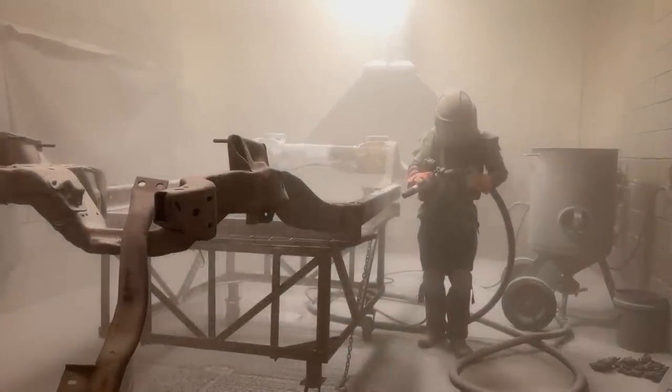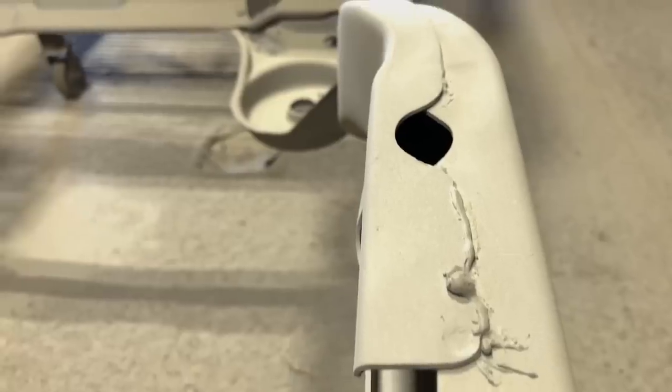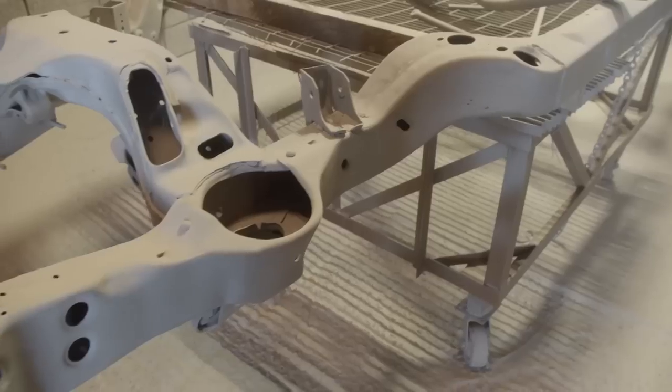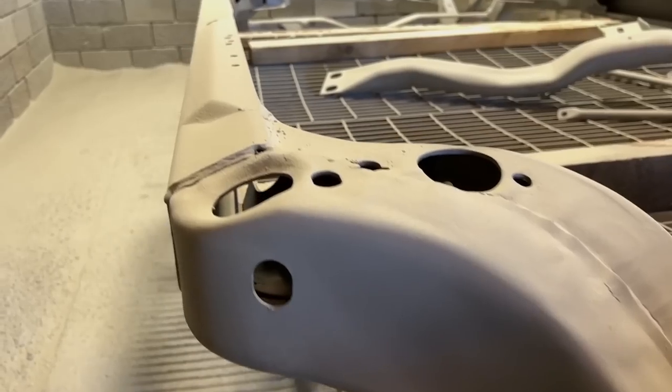When it comes to sandblasting, there are many different types of media you can use depending on your application. The guys at Blast from the Past prefer to use crushed glass because it gives them the capability to tackle jobs with surgical precision or open the floodgates to remove industrial-grade grime. With our chassis being heavy-duty steel, they didn't need to worry about warpage or blowing holes in the frame — they went full scorched earth, and within a few hours Fat Stack's skeleton was back down to bare bones.